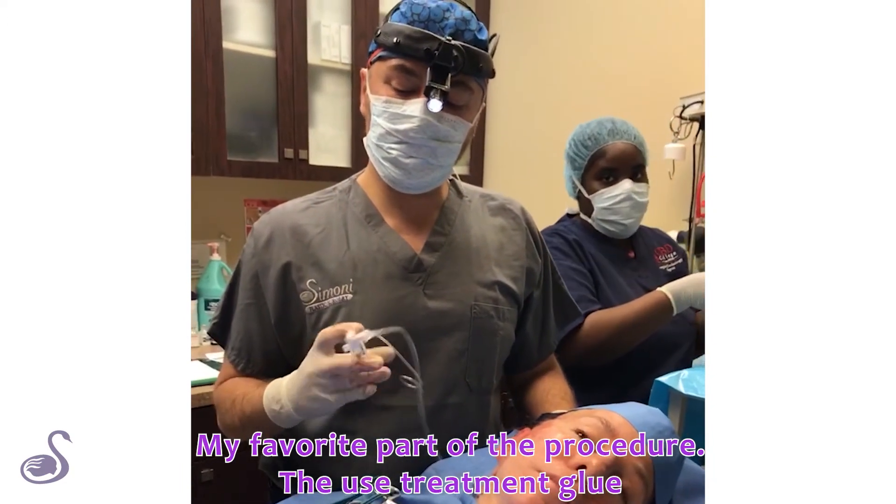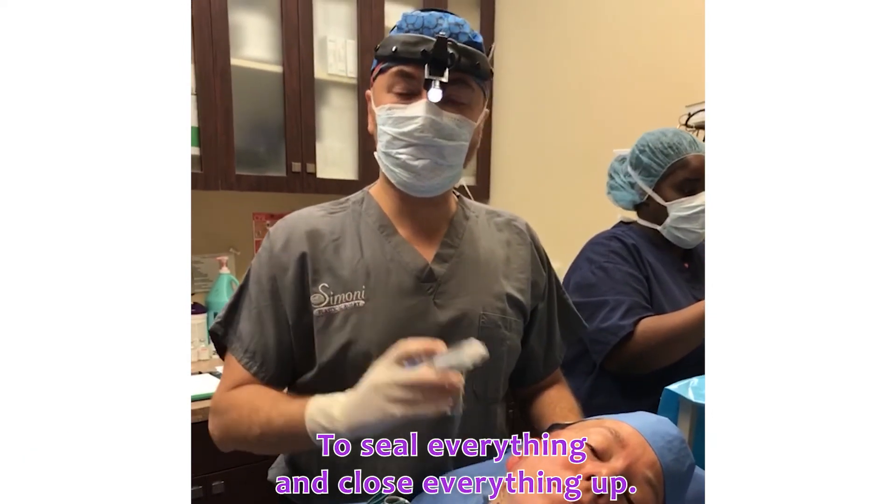This is my favorite part of the procedure, where I use streaming glue to seal everything and close everything.